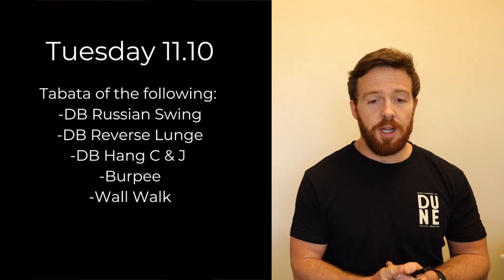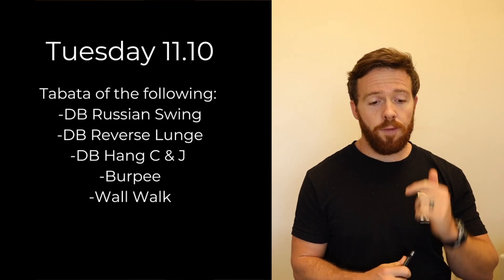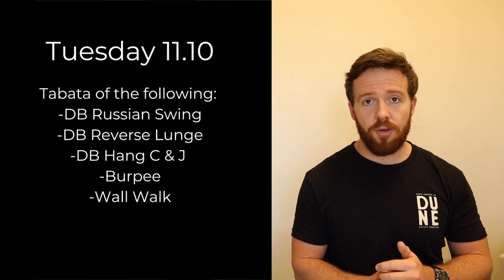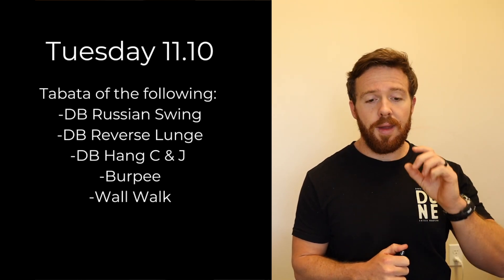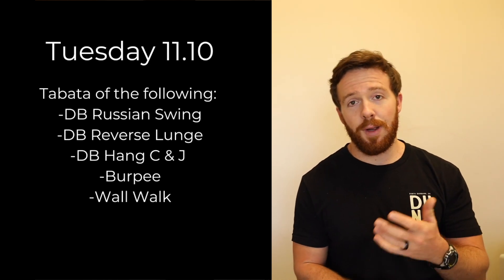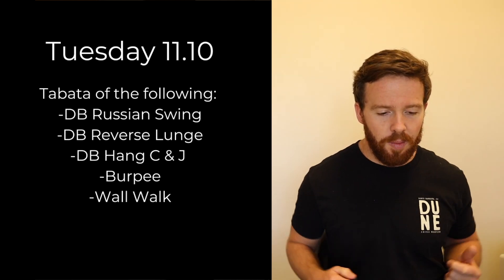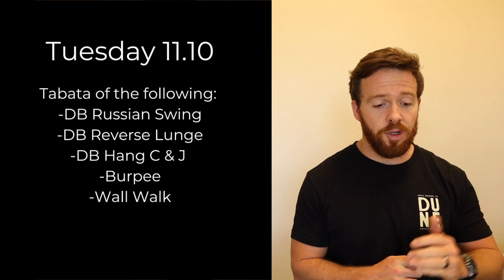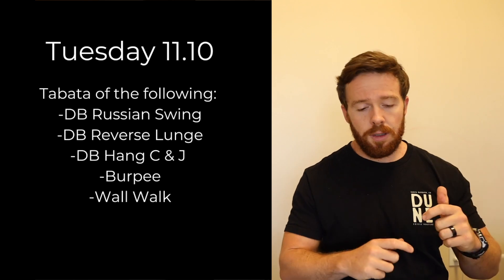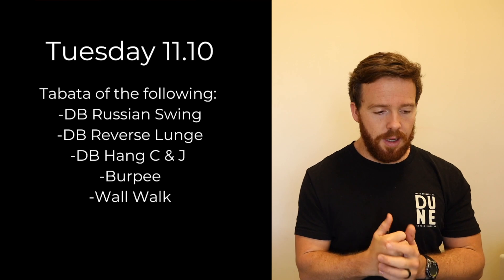Tuesday we have a Tabata of five different movements: dumbbell swing all the way overhead, dumbbell reverse lunge, dumbbell hang clean and jerk alternating, burpee, and wall walk. The wall walk at the end is going to be pretty tough — 20 seconds on, 10 seconds off for eight sets. It's going to be a real good tricep, upper back, and shoulder pump. You'll go all dumbbell swings first, then all reverse lunges, hang clean jerks, burpees, and wall walks.